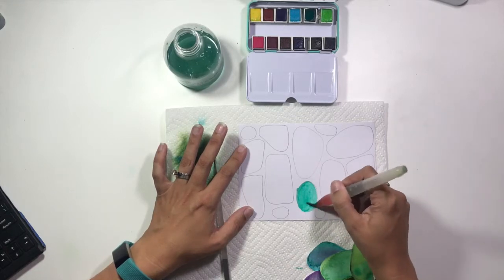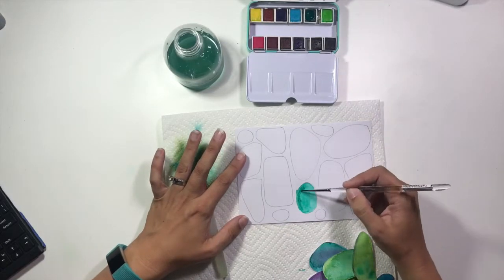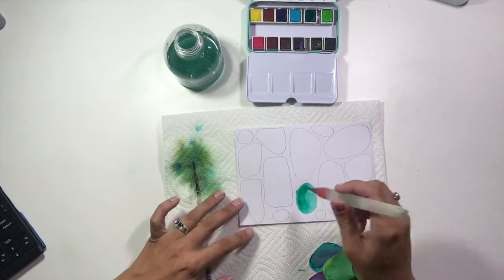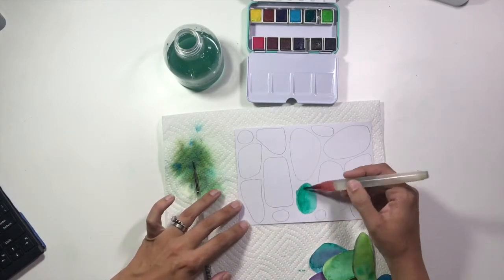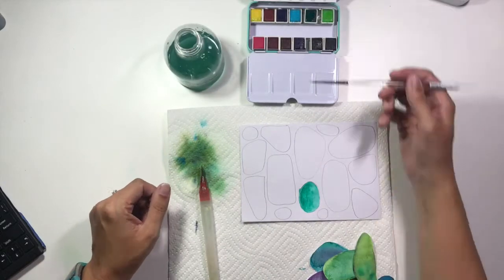My design team project box for this month has not gotten here yet, and I will do an unboxing for you when it gets here. So I pulled out some leftover goodies from their adventure collection and I was going to work with those today.